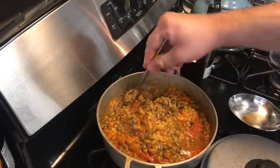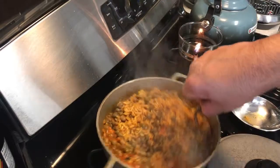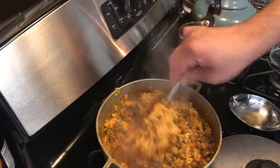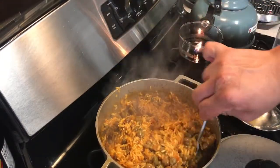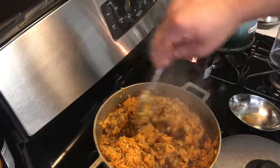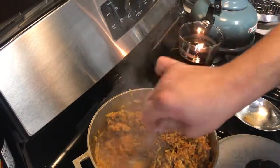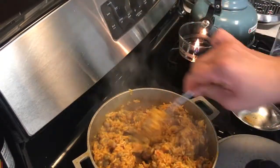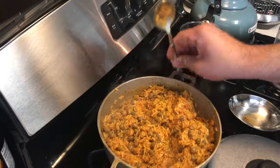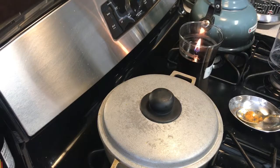Okay, so now all my water has evaporated. I'm going to go ahead and do the turn — flip it, move it around. There's gonna be some sticking to the pan which is normal; just make sure you really get in there and move it all around. Then take your rice, cover it, and put the fire on low to let it steam.